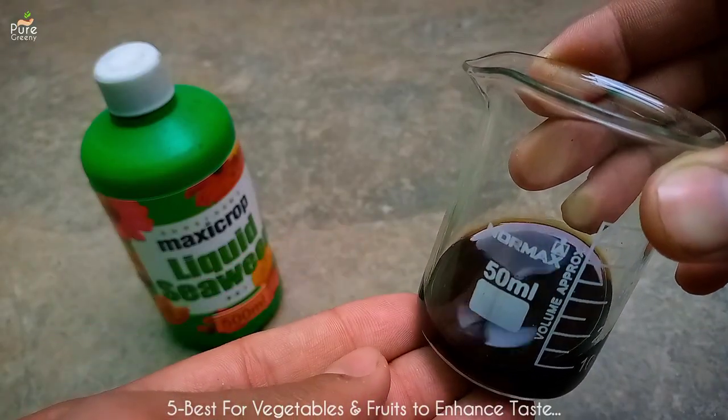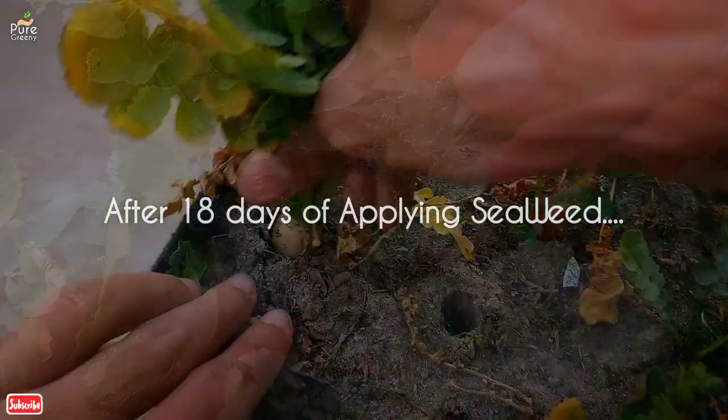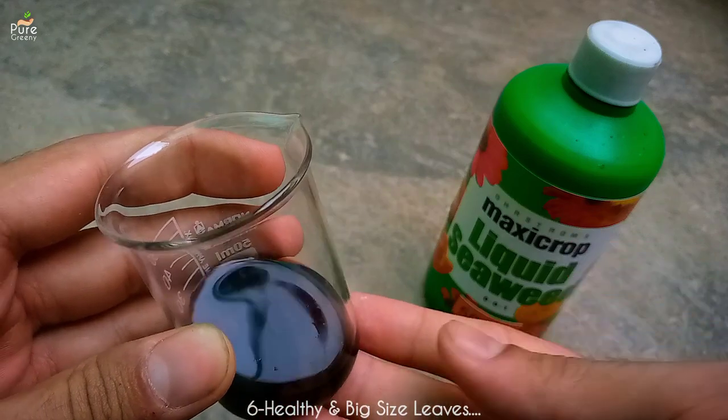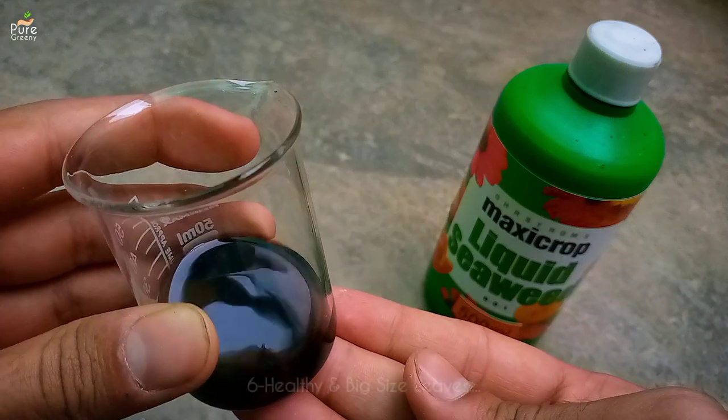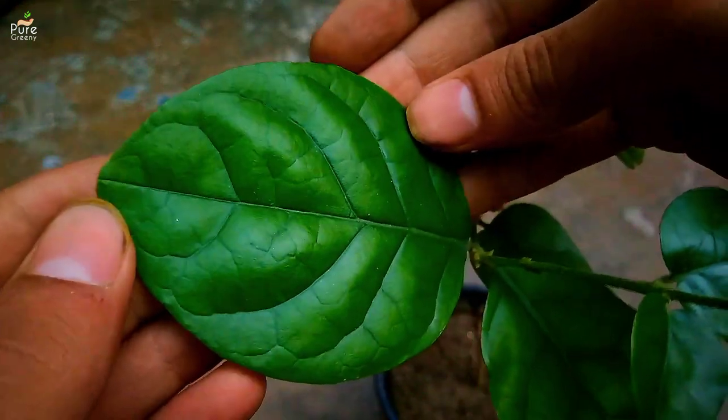It also has a good amount of potassium, making it very useful for vegetable and fruiting plants to enhance their taste and color. Plants treated with seaweed liquid tend to have fewer leaf problems, and the leaf color and size will be better as well. This makes it very useful for foliage plants.